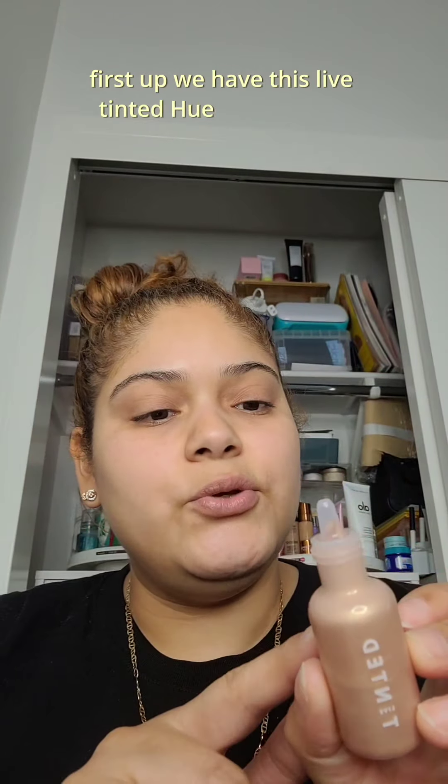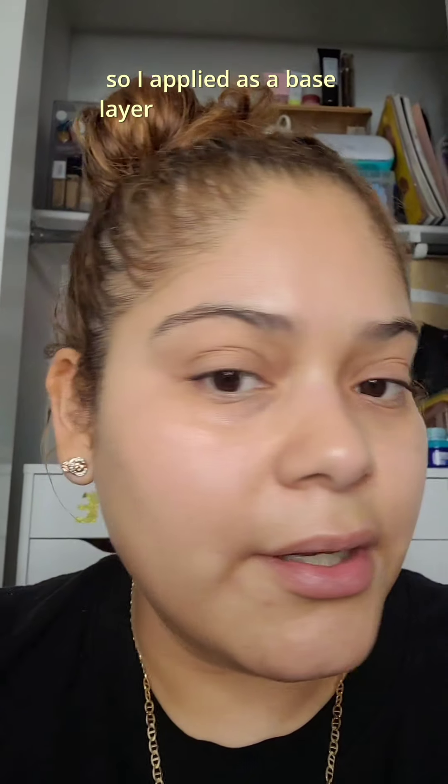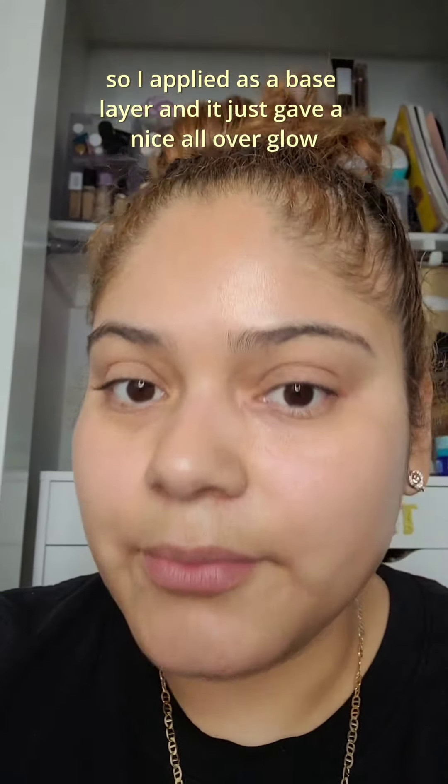Let's try some new stuff. First up, we have this lip tinted hue glow in the shade Golden Hour. I applied it as a base layer and it just gave a nice all-over glow.